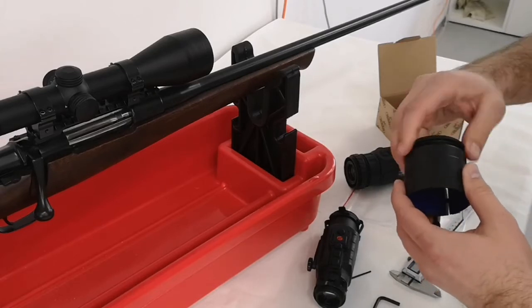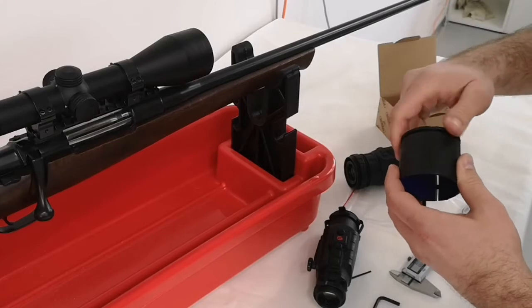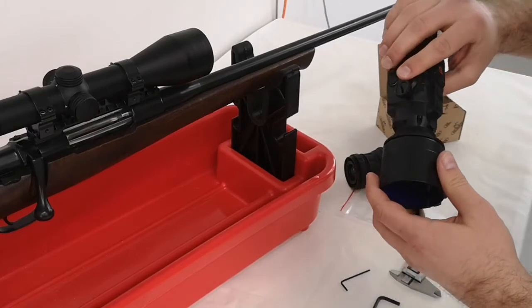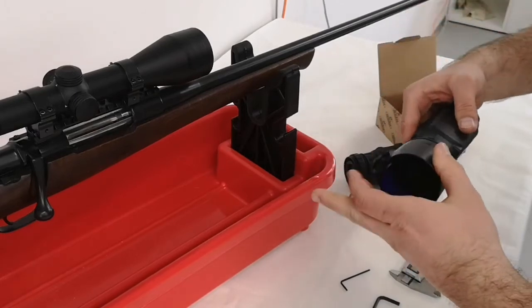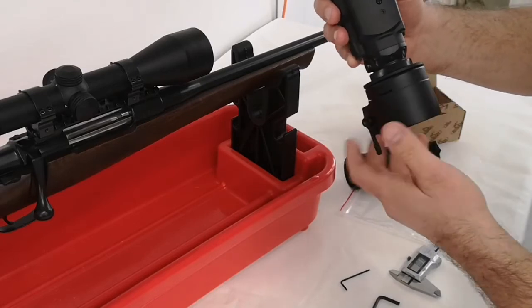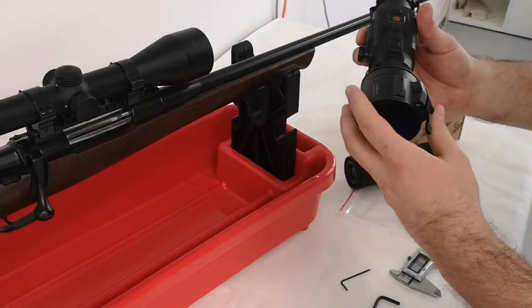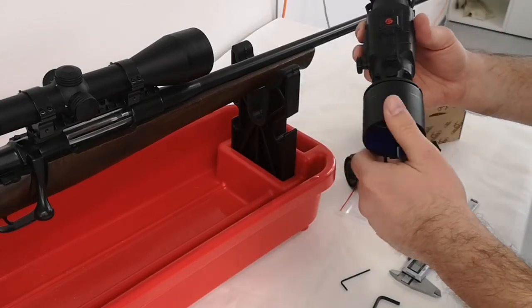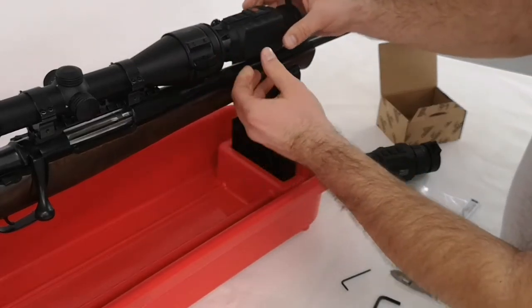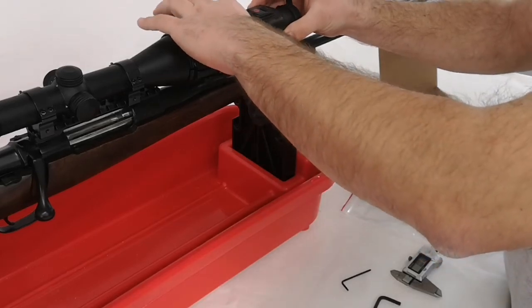We screw the reducing ring into the adapter, and then we screw the device on it. This device also has a counter nut, so we can easily find the best horizontal position for the device, and then we tighten the counter nut.